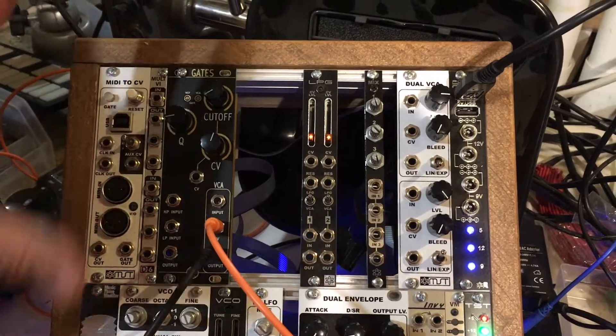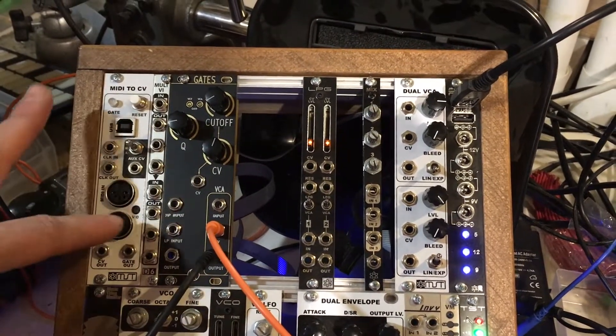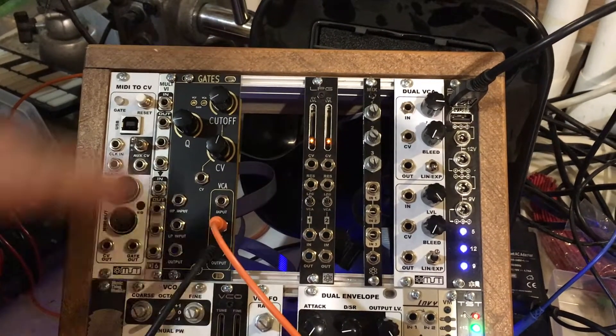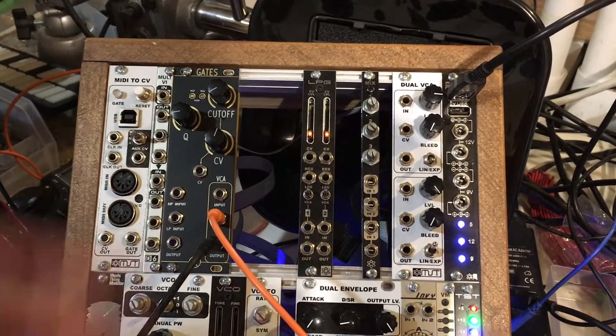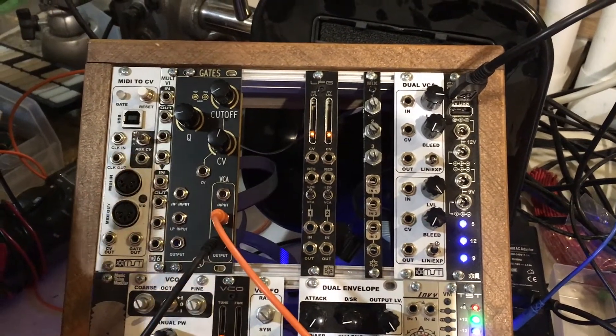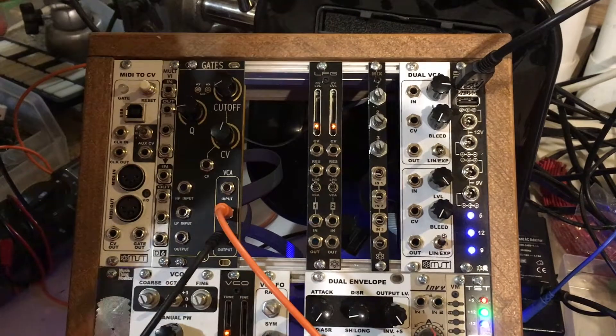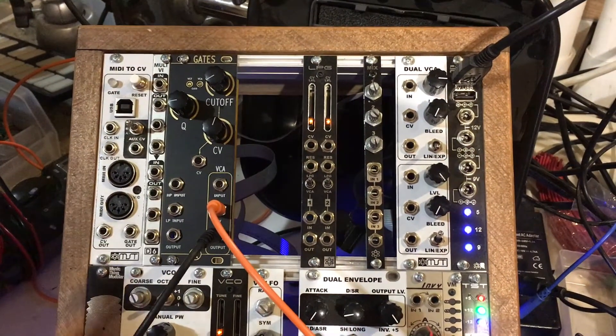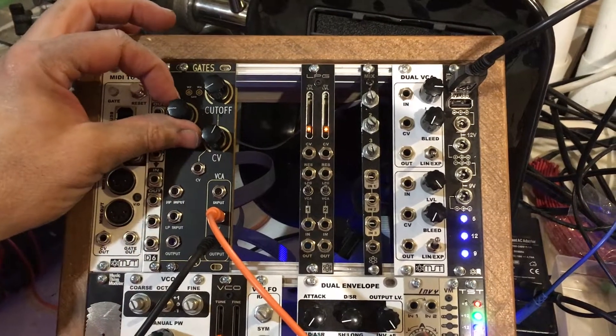So just using the VCA side of it — the output of the VCF goes right into the input of the VCA, so you don't necessarily notice we're patching that. But we're going to bring this into self-oscillation mode and not use any oscillator input. We're just going to use the oscillation that comes out of the resonance, and hear how that sounds. It's going to make some sweet and very wicked drum sounds and whatnot.